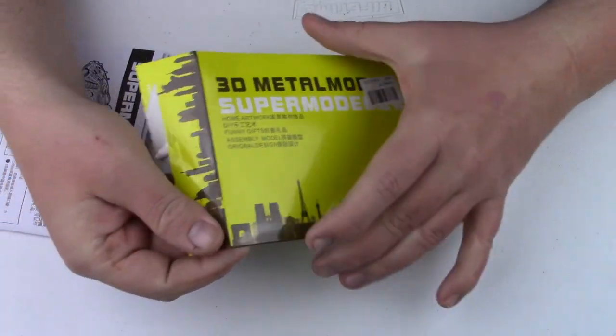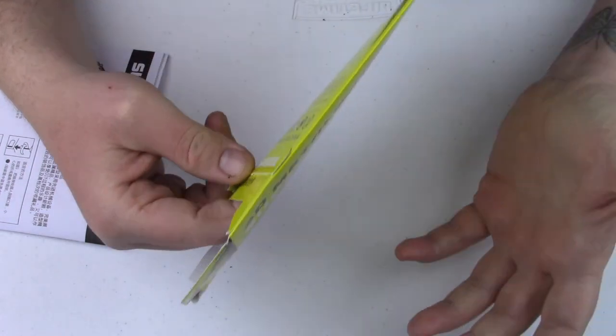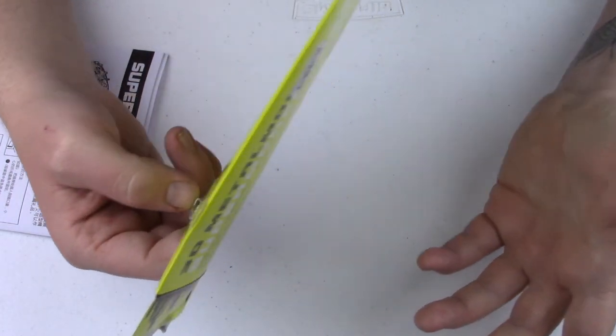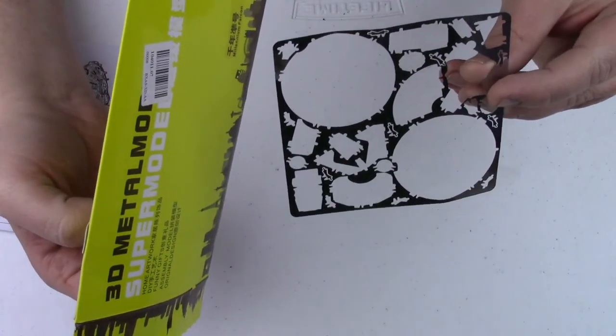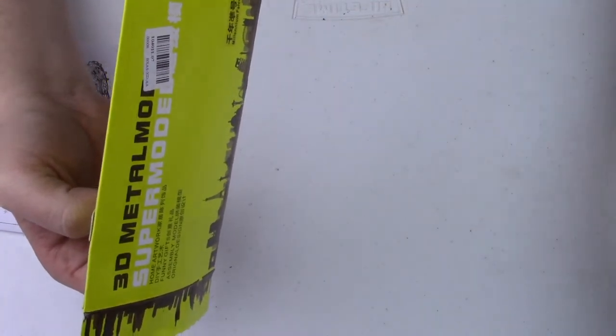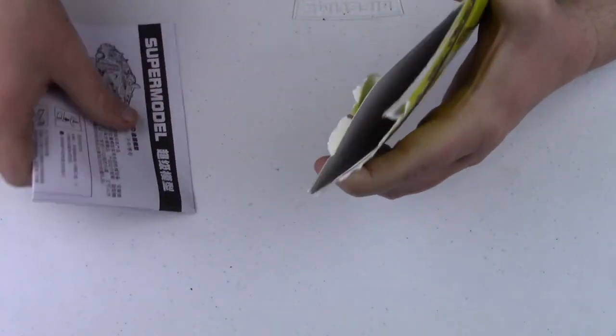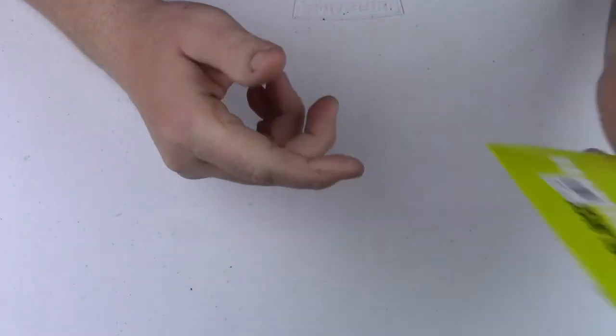I picked up the Falcon as well as the others because I've done the Falcon, and while I don't have an unbuilt kit to compare it to, I still get a lot of information just from this leftover bit. You can compare it to the metals and see that it's definitely different. Compare the instructions and you can see that it's a copy.